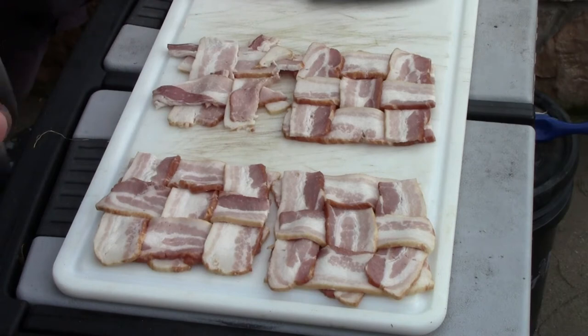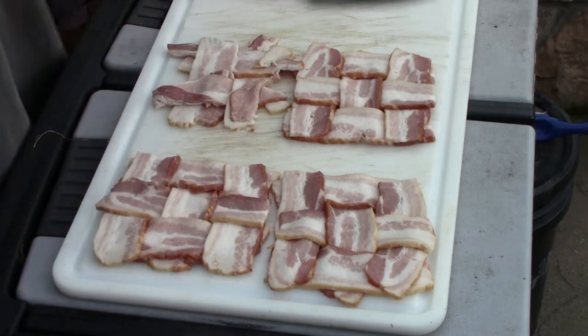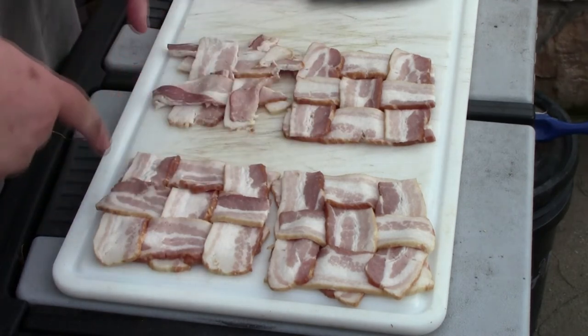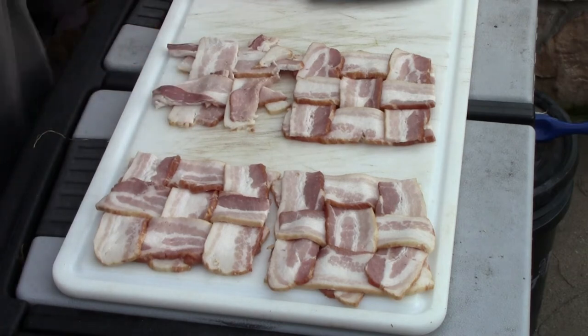For the bacon, I just cut it in half and made some small bacon weaves. This one got a little shortchanged, but basically they're just three strips going both ways. I'm going to put these on the grill.